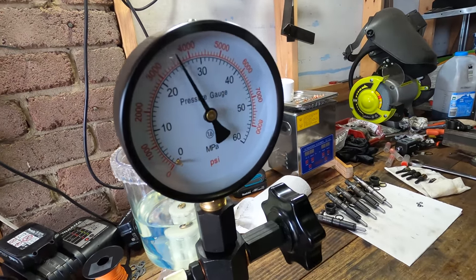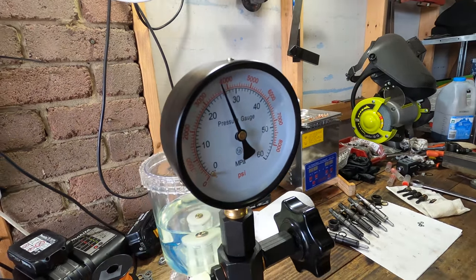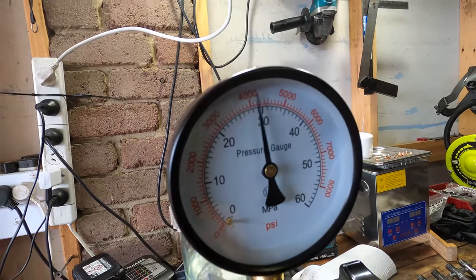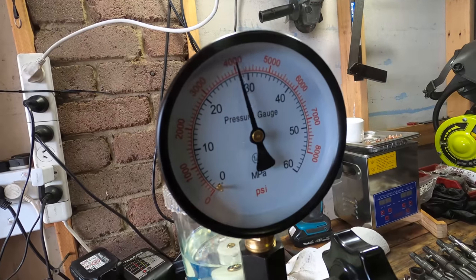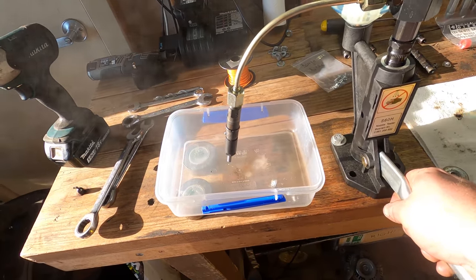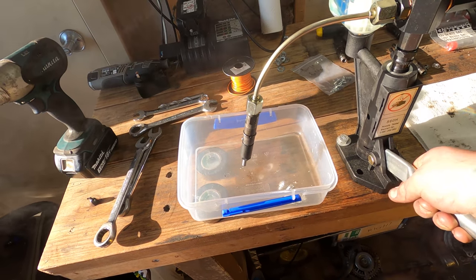With the new nozzles and shims installed, crack pressure is checked. 4200 psi is the target. We're also looking for a nice crisp action when the injector cracks — you can see here it's a really clean rapid snap, which is what we want.